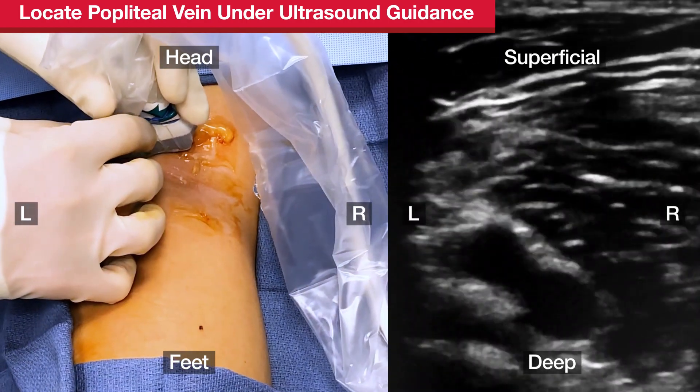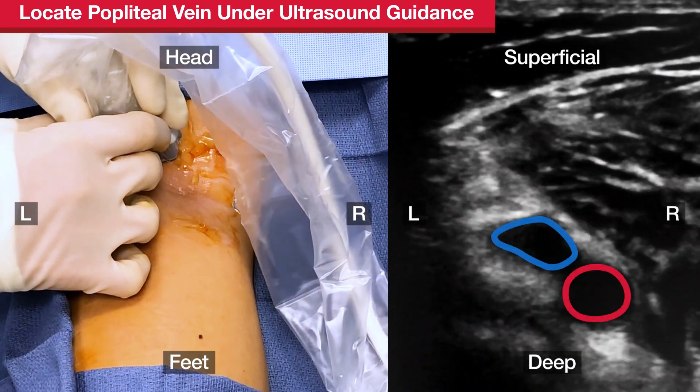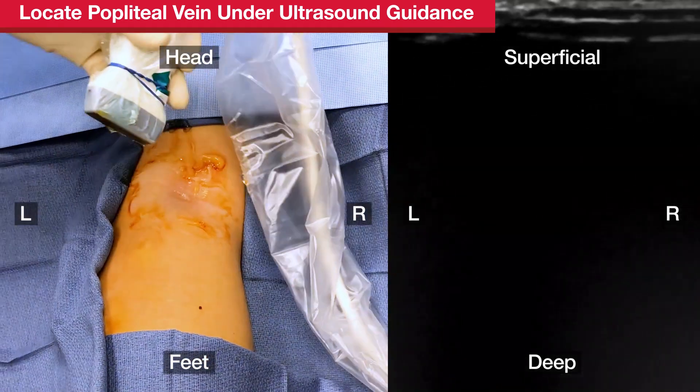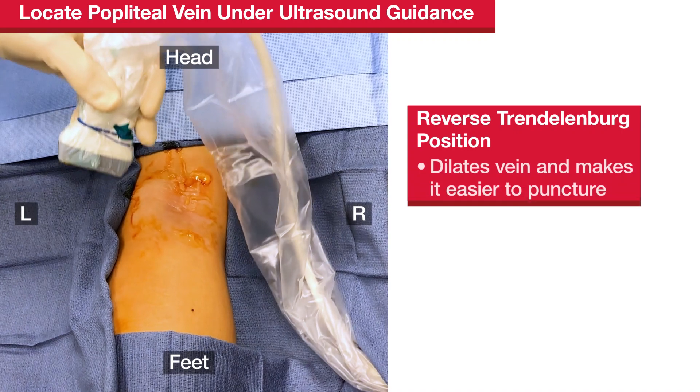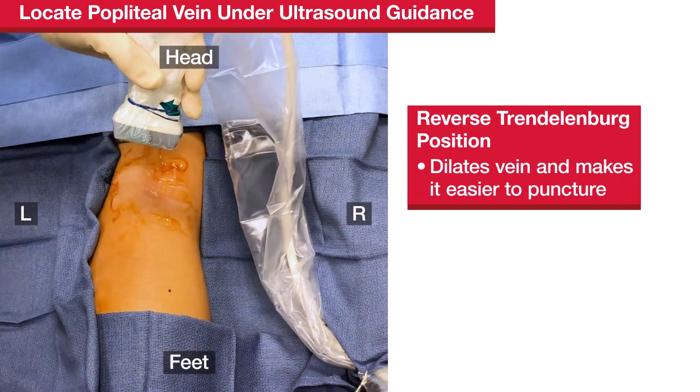As seen in the ultrasound, the ideal site is where the vein is next to the artery, but not above or below it. This reduces the chance of injuring the artery when puncturing the vein with the micropuncture needle. It can be helpful to put the patient in slight reverse Trendelenburg position to dilate the vein and make it easier to puncture.